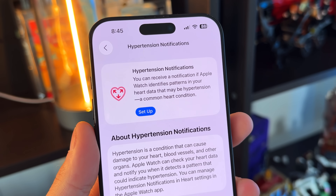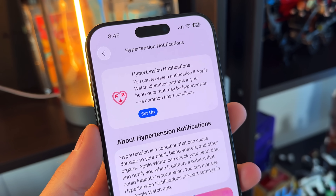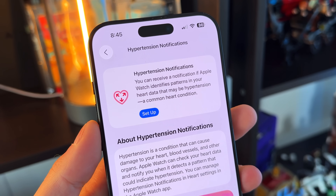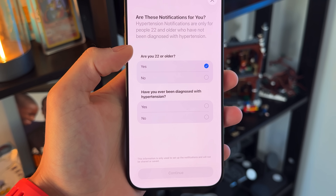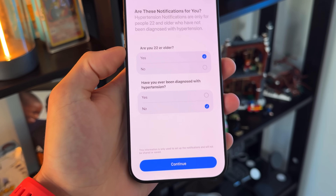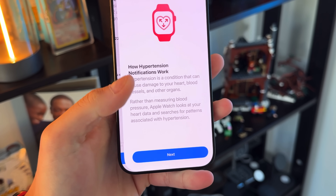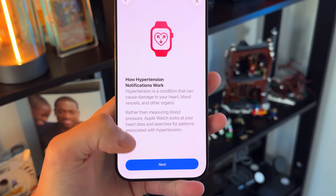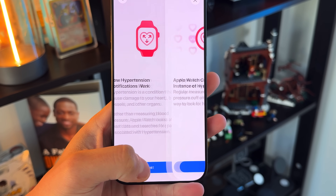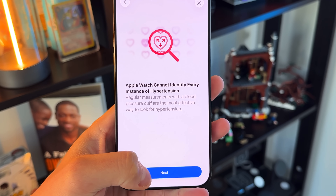The hypertension alerts are not a medical-grade blood pressure monitor — if you need that, get separate hardware. This uses the current sensors on Apple Watches with Apple's formulas and algorithms to determine if you have hypertension. If you do, you'll get an alert, which is going to be great for a lot of people. However, it's only available on Apple Watch Series 9 and newer and Apple Watch Ultra 2 and newer, so it's not available on the regular Apple Watch, which is a shame.